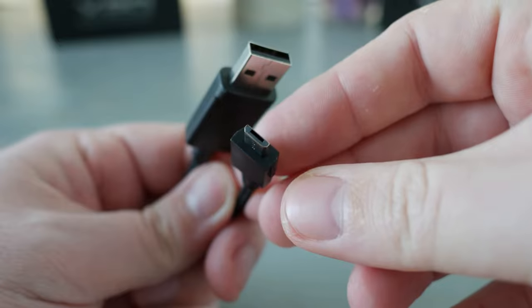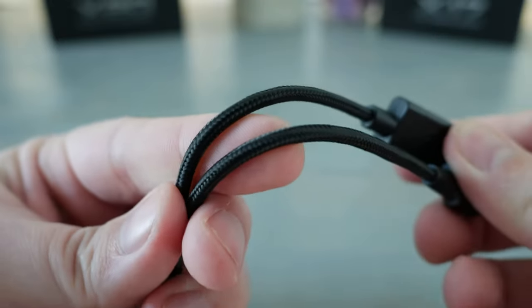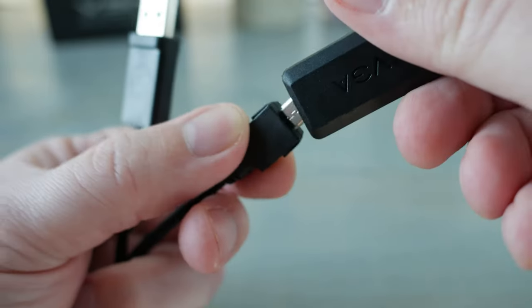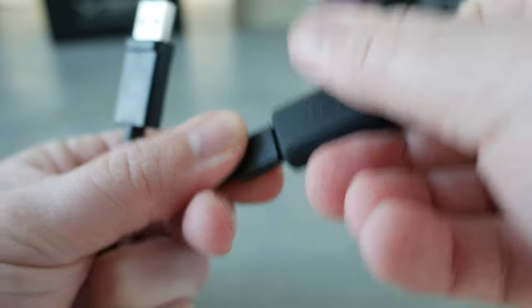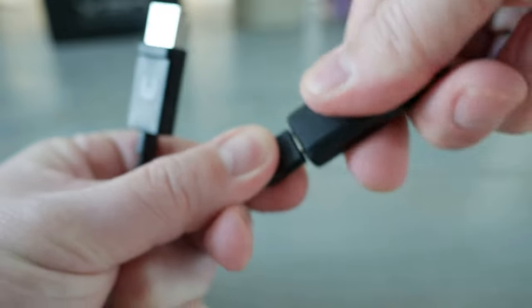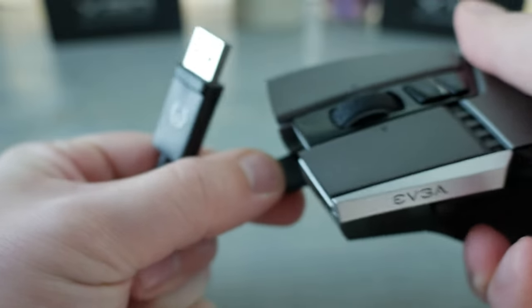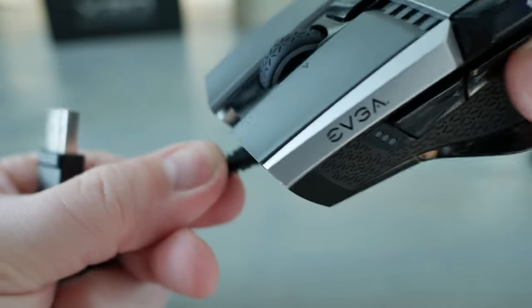One connectivity issue I don't like is that it uses micro USB, but this is probably the last EVGA mouse we'll see that still features that instead of USB-C. I want to see everything move to USB-C because micro USBs have broken so many times on me or bent, and they're just a lot less trustworthy in the long run.